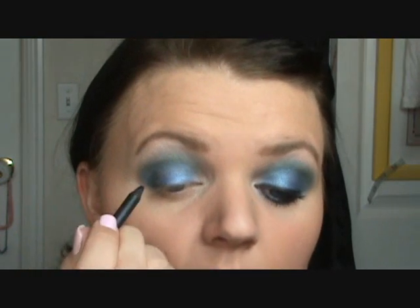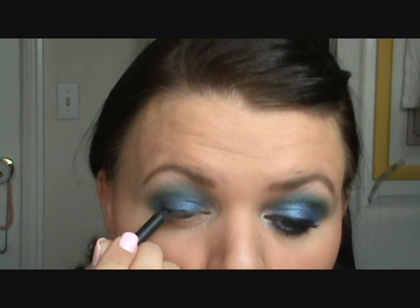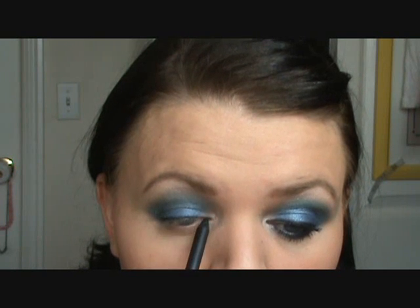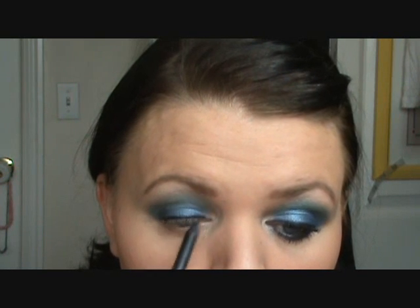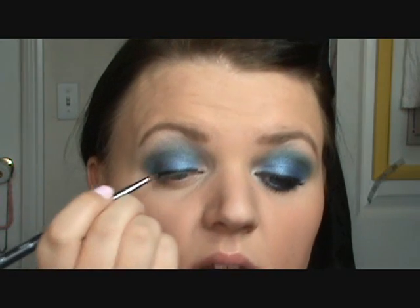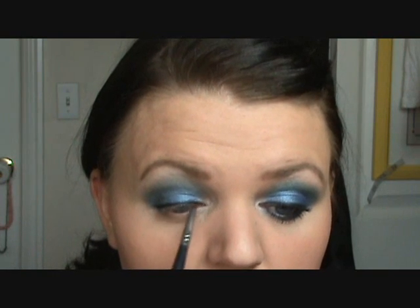Next, I'm taking just a black eyeliner. The one I'm using today is MAC Feline. I'm using this because it's very creamy and it's going to blend well. Go ahead and pull out any of your black eyeliners that you like. I'm going to line the top lash line. I'm taking my 209 brush — it's just a small eyeliner brush — and I'm just going to go over top of that and smudge it into your lash line.